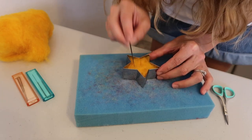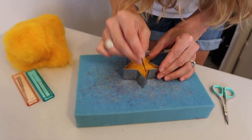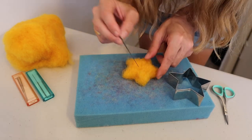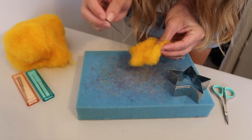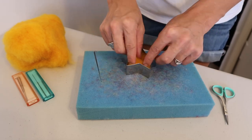If you feel like you don't have enough wool, go ahead and add some. The noise you hear is the needle going through the wool and the foam pad — it's kind of a similar sound. Go ahead and flip it again and shove it back in.